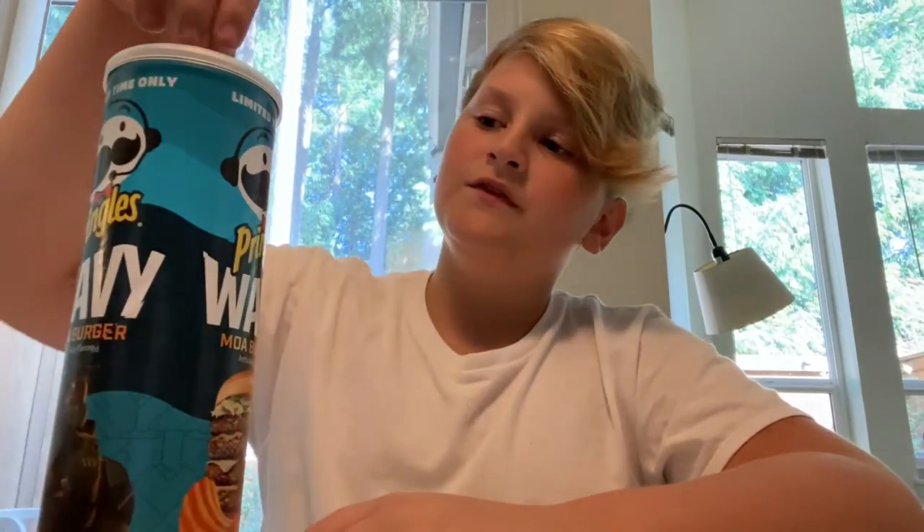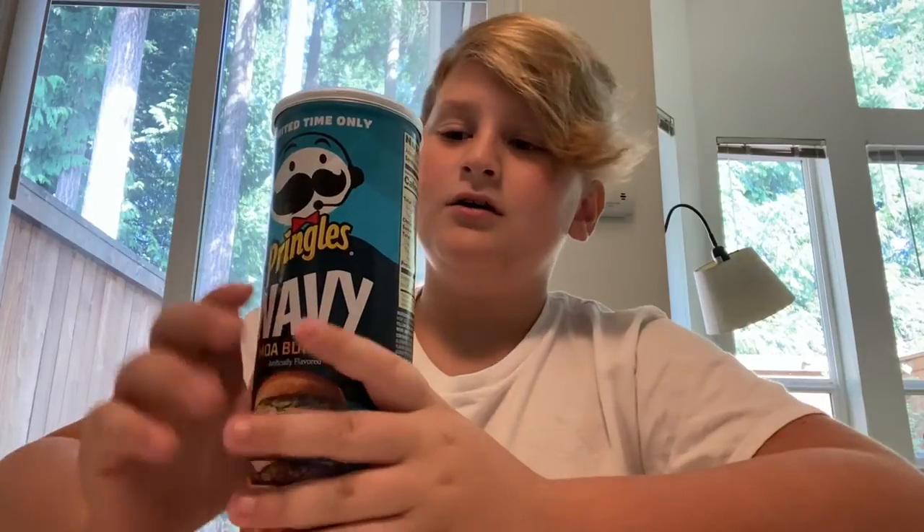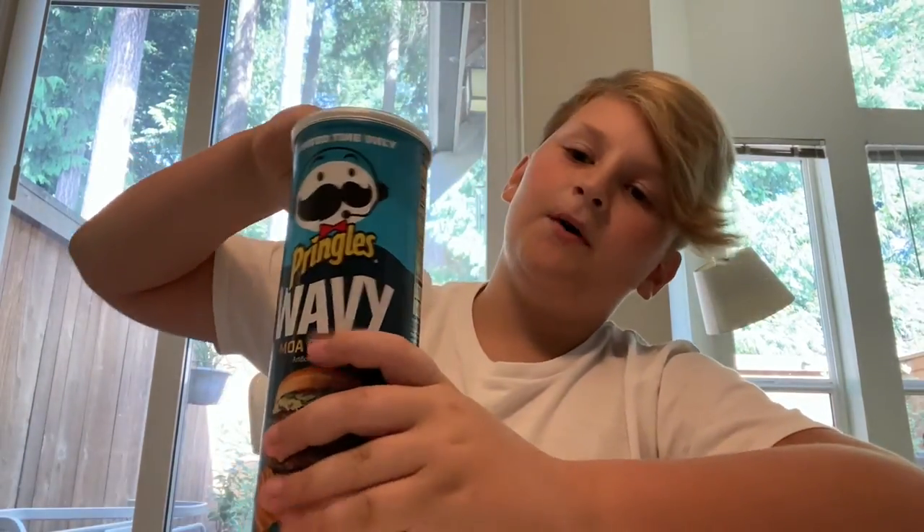I might also do this with other chip brands or food brands. The other flavors I have are Pringle barbecue — so I will still be reviewing that — and scorching hot barbecue, but I'm not going to do scorching hot because that's literally too spicy for me. Okay, on with the review, let's pop this off.